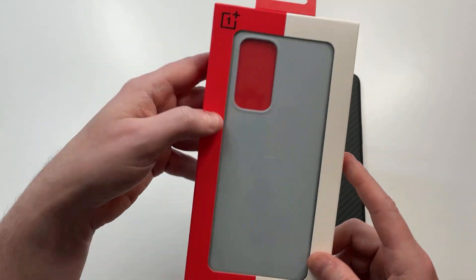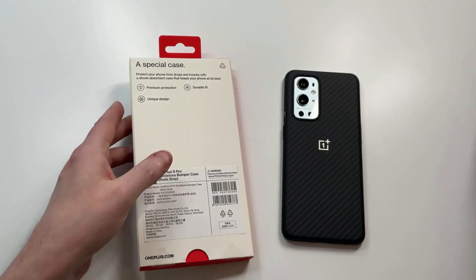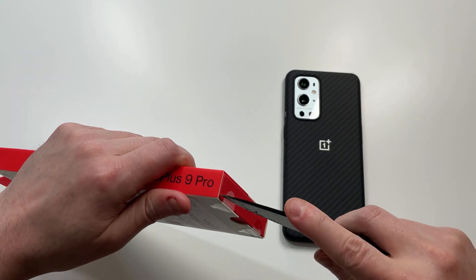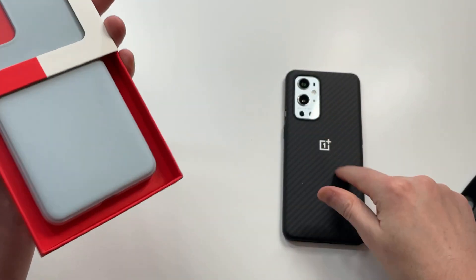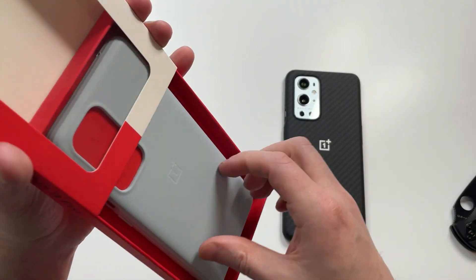Presentation looks good — OnePlus branding, white and red packaging. Let's get to the unboxing. I really like this one. The carbon bumper might be my go-to for a while, but we'll see how this one works.